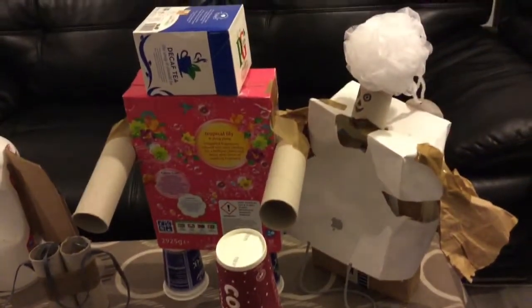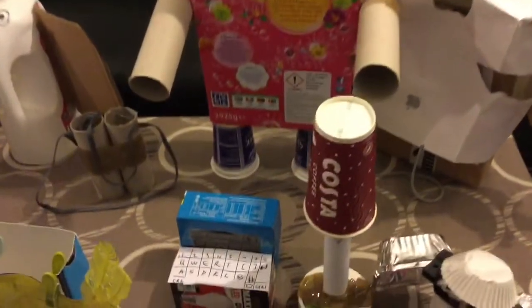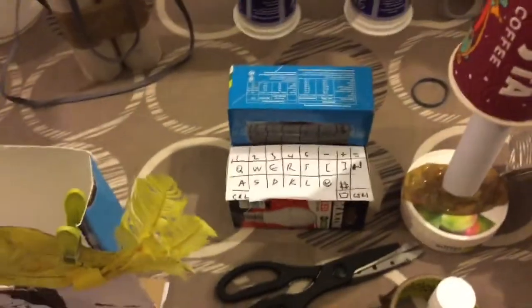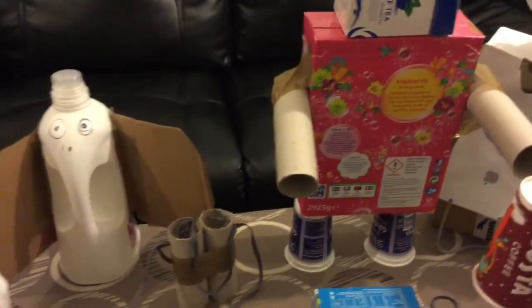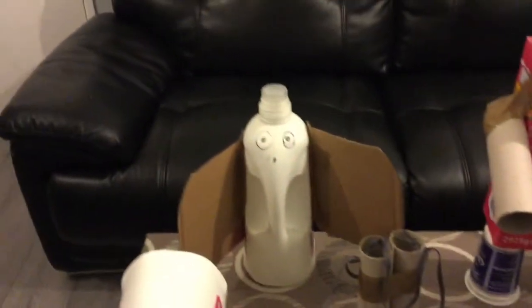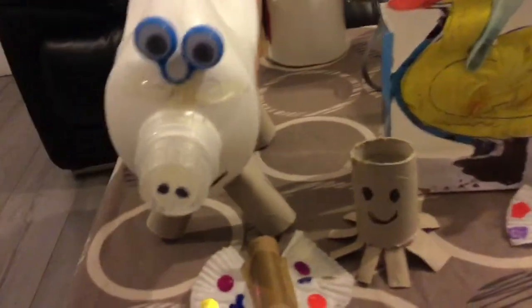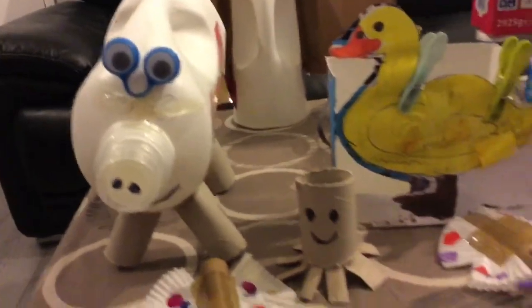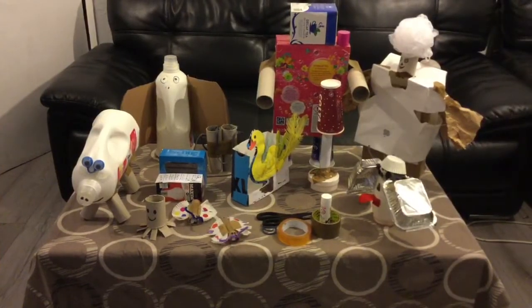The majority of items here have been left uncovered because I want you to see what materials I've used. You can encourage the children to paint, or wrap the boxes and objects before putting on the fine details. They can also decorate using sequins and glitters.